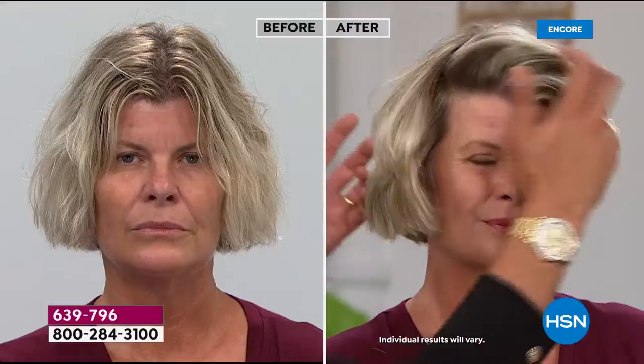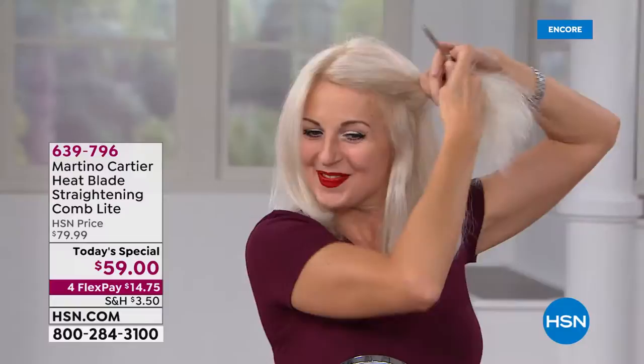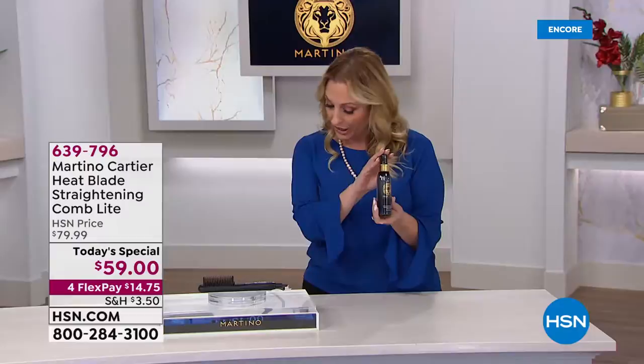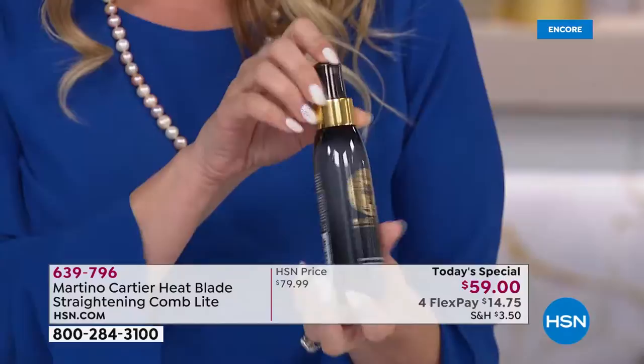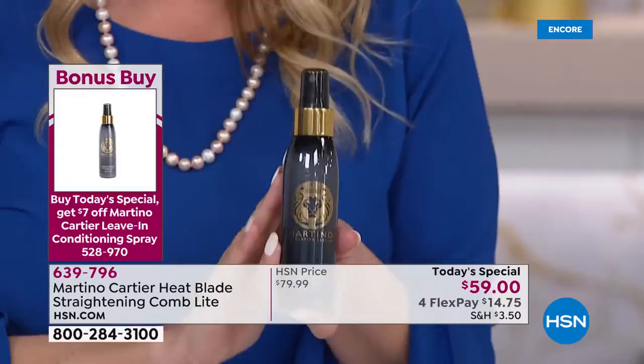We want something fast, safe, easy to use — you don't have to be an expert hairstylist. We want something affordable, and that's what this is. We've got an incredible deal today. As a matter of fact, we have a bonus buy — a leave-in conditioner that Martino created that will go hand in hand with this. It's a customer pick on hsn.com. When you buy our Today's Special, you get the bonus buy leave-in conditioner for just $18 — two flex pay of $9 — and you get $7 off when you buy the Today's Special.